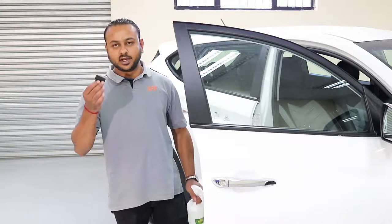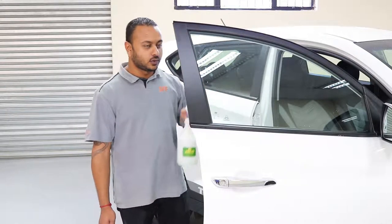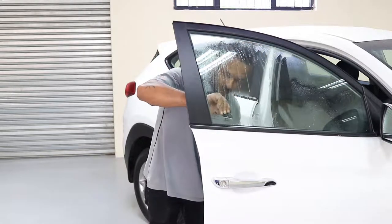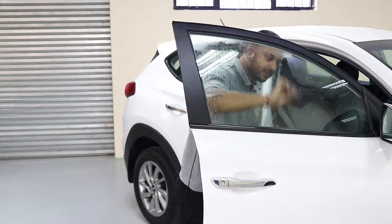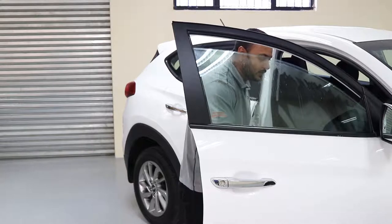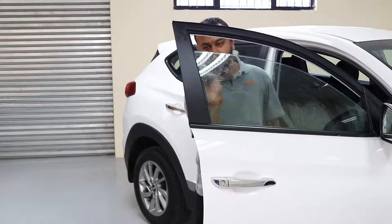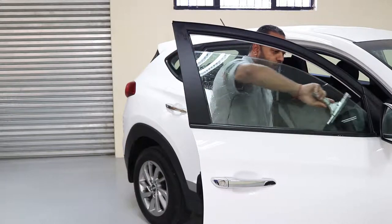Step one is the preparation of our windows. We need to clean them. I've got a mini scraper here and a spray bottle which contains water and a bit of sunlight liquid. We will spray the window and clean the glass with your mini scraper. Take any stickers out that are on the glass. Make sure that it's nice and clean. Once that's done, we can use our pro handle, channel and rubber to remove all the excess water from the glass.